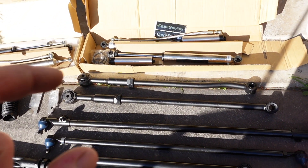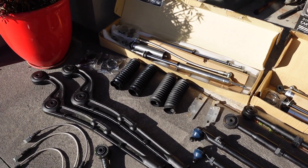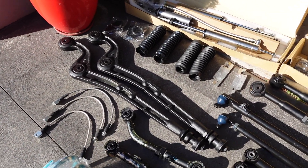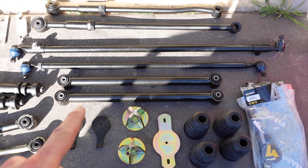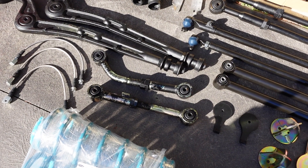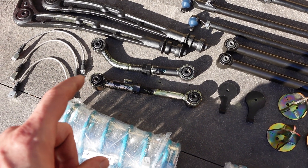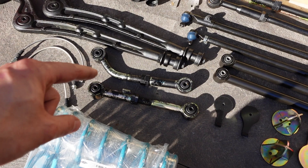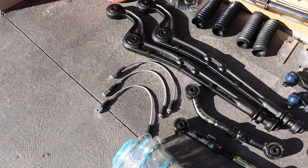Then the Facebook Marketplace specials: I got the Dobinsons panhards with new bushes at a really good price. I also got the radius arms for free with the caster correction bushes already in there. Below that, tie rod and drag link - just all heavy duty stuff. I also got heavy duty rear lower arms, standard length, not adjustable. Then I've got Superior heavy duty upper control arms - they were second hand with basically new bushes. The one bent arm allows clearance for the long range tank. With the travel shocks I'm running I had to buy longer brake lines - two for the front and one for the rear.